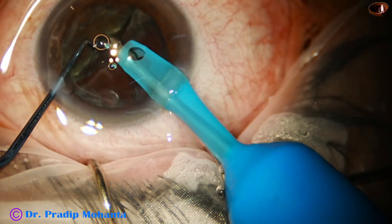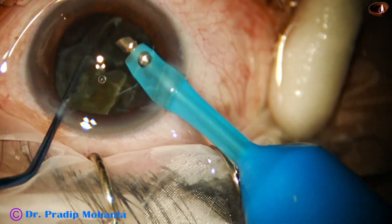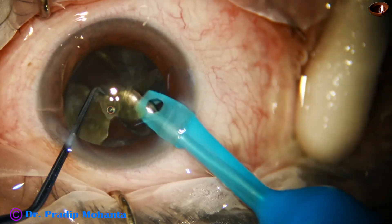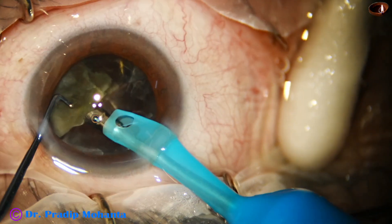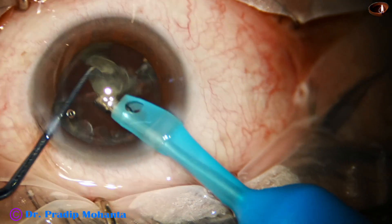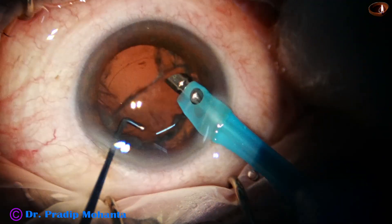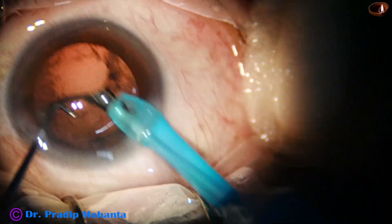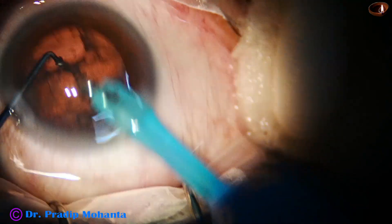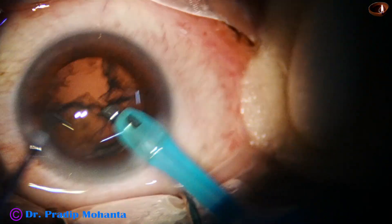The other hemi-nucleus, which has not been divided, is divided now in this way. We just have to learn how to hook the equator with the nucleus sustainer. It is a round-bodied and ball-tipped instrument, and it is very safe. I am struggling to remove this epinuclear shell — mobilizing with the nucleus sustainer, and ultimately, I could mobilize it.